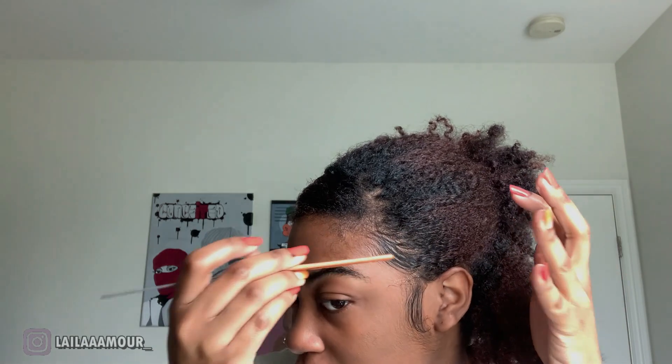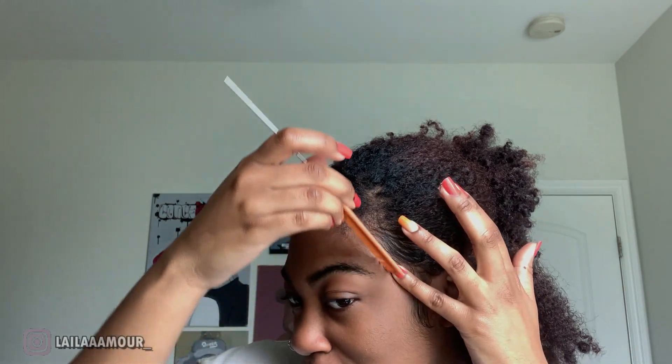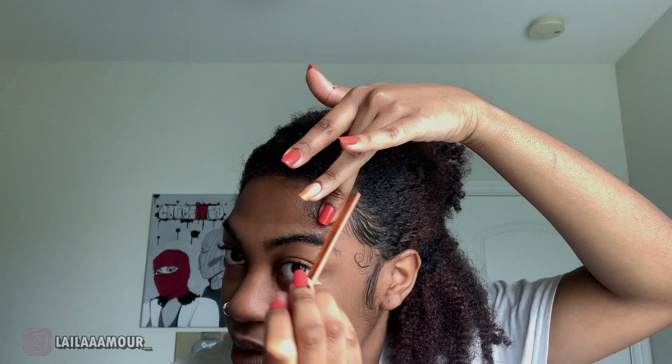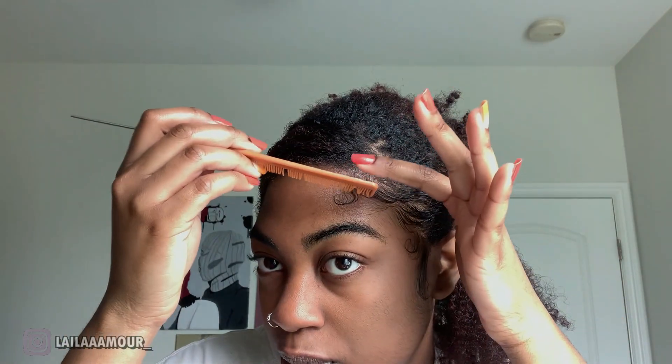I'm thinking we might go ahead and swoop the edges. I'm already doing it too basic, I gotta step out the box. What if I swoop it like that? Okay that looks pretty good - a little rough but I can solidify it and fill it up. Let me just fix this part and figure it out.